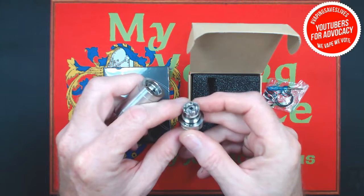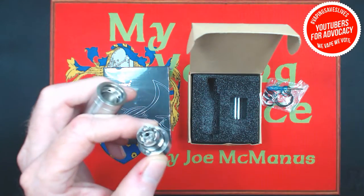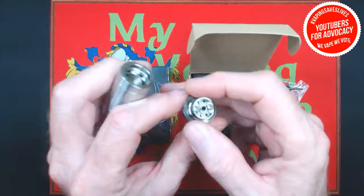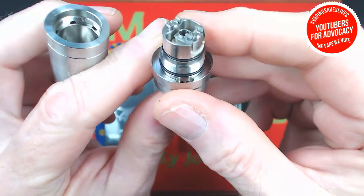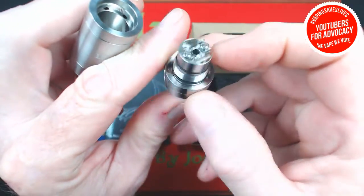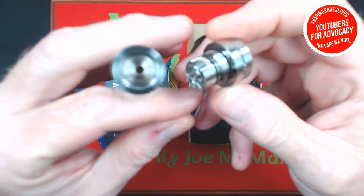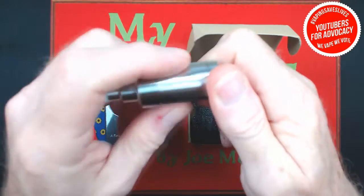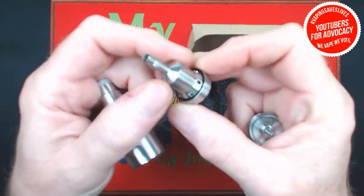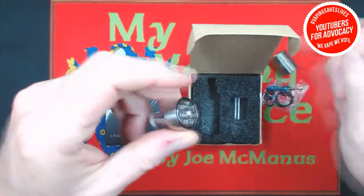This is looking pretty good. From the pictures and stuff I've seen of the KFun 5 from some of the other reviews — sorry if the audio is a little bit low, I've got my mic moved over — that's looking pretty good. That looks pretty nice. Build quality on this is nice, and those threads are nice and smooth.